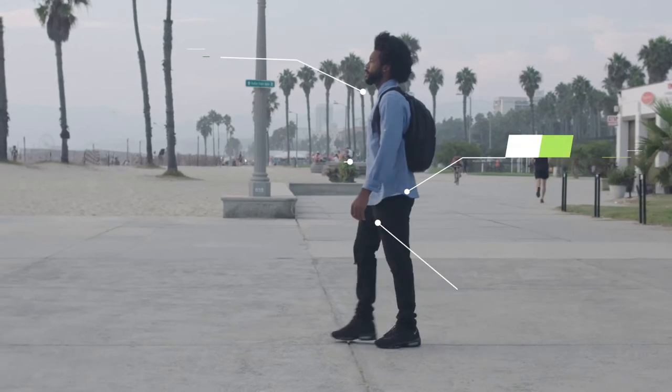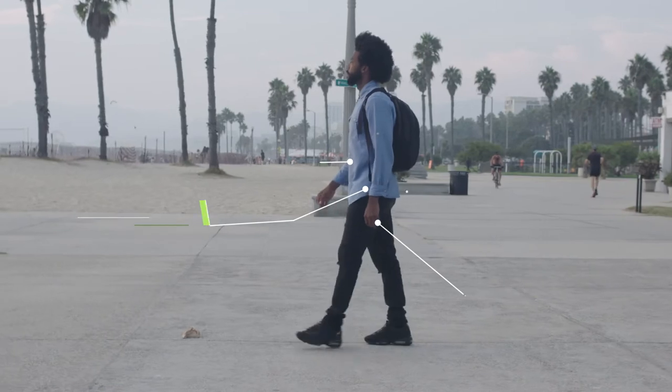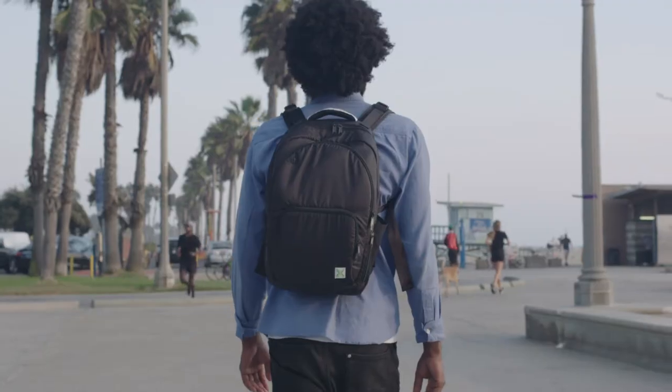You'll notice a difference right away, especially because Backspag's technology makes it feel like one of the lightest backpacks in the world to wear.